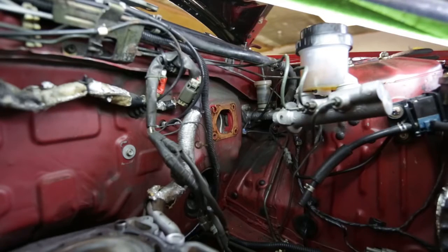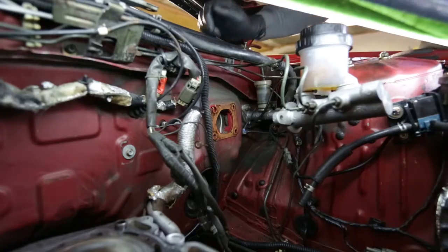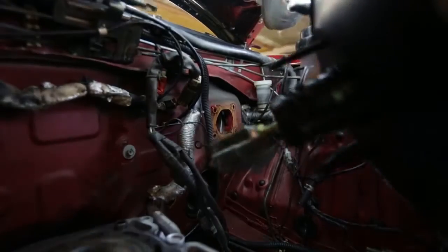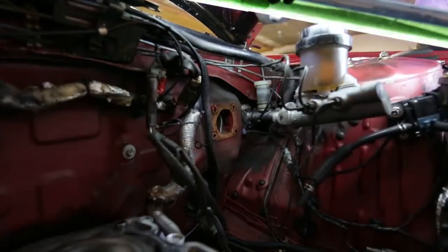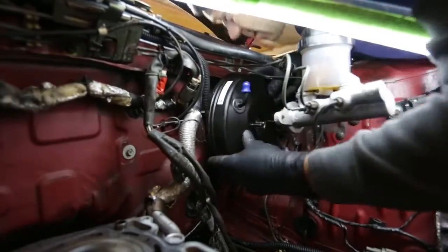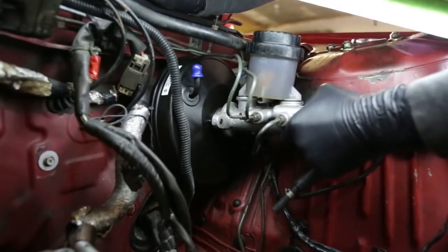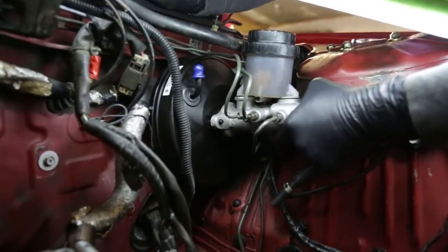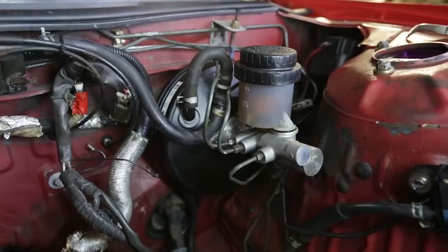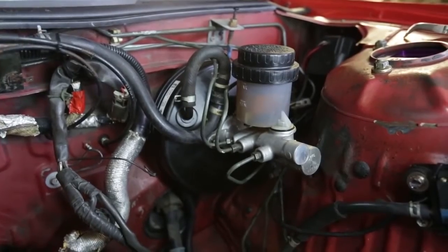Removing the brake booster is as straightforward as it gets. I had to disconnect the locking pin holding the lever under the brake pedal, then bend the brake master cylinder out a bit to be able to pull the booster out. Installing the new booster is pretty much the opposite of removing the old one. The brake lines are flexible enough that I was able to slide the master cylinder onto the booster and bolt it down — now it's just a matter of testing out the new booster in the springtime.